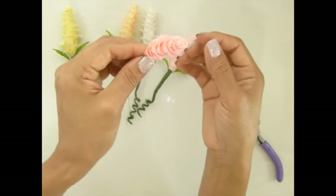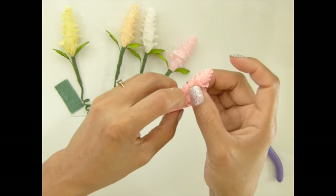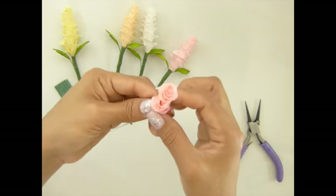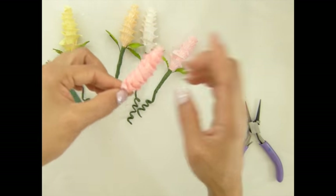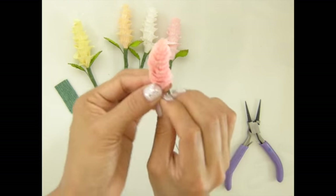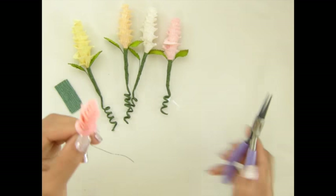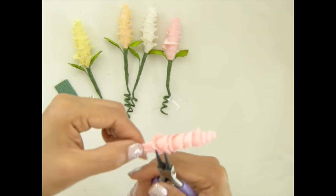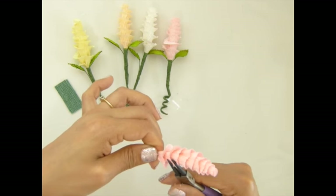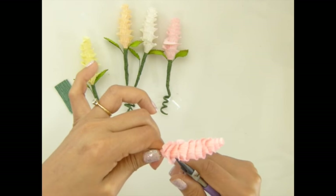Now I grab the bottom — you can probably use hot glue at this point, but right now I'm trying to adjust the layers of my flower. Squeeze it toward the bottom, grab it and make it tight while waiting for the glue to dry. Then I use the jewelry tool to open the paddles out — just grab it and bend it out.